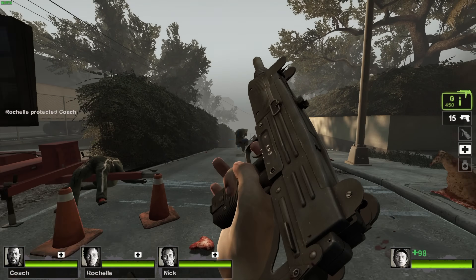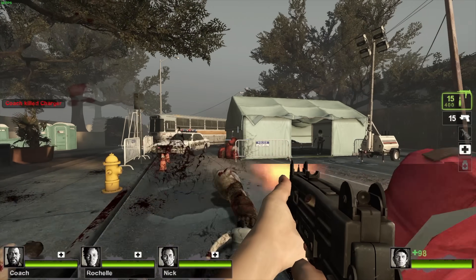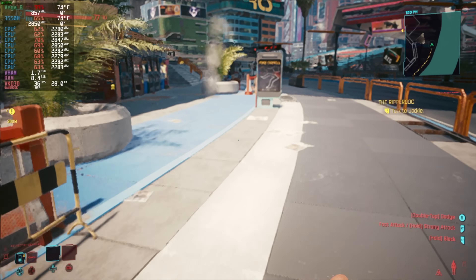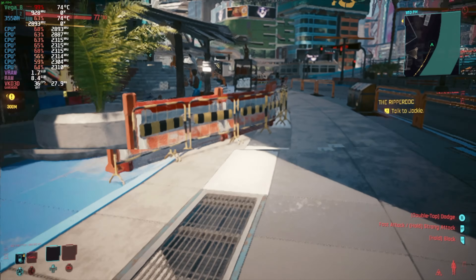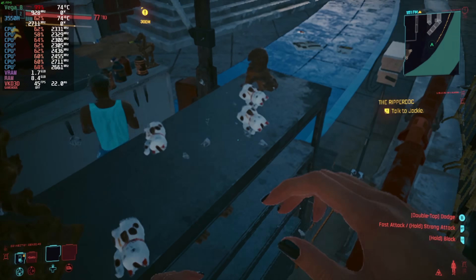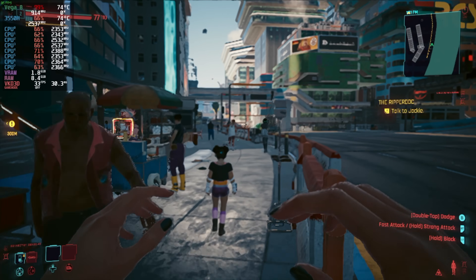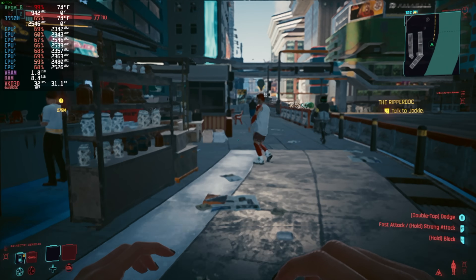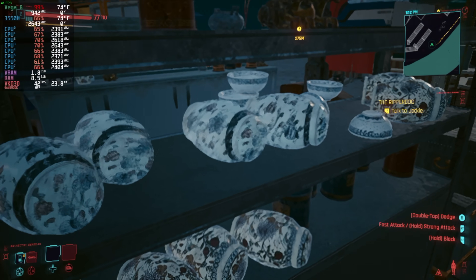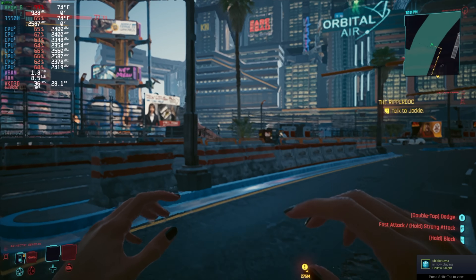Those older titles and indie games run great, but I wanted to throw at least one newer AAA game at it — Cyberpunk 2077. We're not quite at 60 fps, not by a long shot, but it worked much better than I expected. At 720p low settings with FSR set to performance we can average 35 fps. Given that we're working with a 3000-series Ryzen mobile chip with integrated Vega graphics, that isn't bad at all.